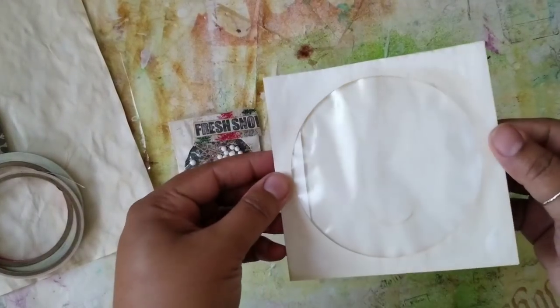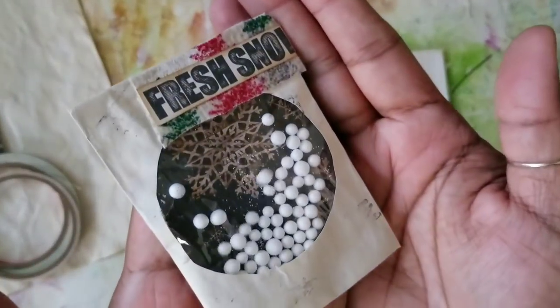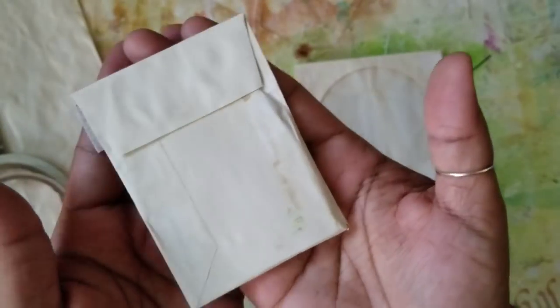Greetings! Welcome back to Pink Oddbird. Today I'm here to show you how to make your own version of a mini CD sleeve using basic supplies. Stay tuned!